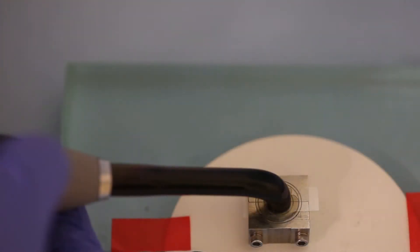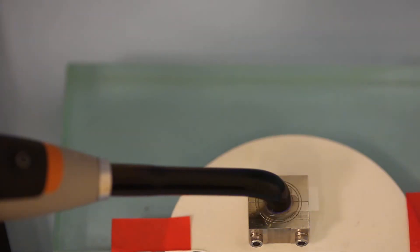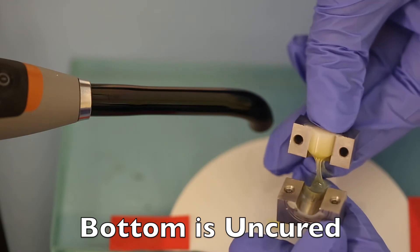Now we're going to cure the same composite using 10 seconds with the Power Cure. The first thing you'll notice is that 10 seconds seems a lot longer than 1 second. When we open the mold, again the bottom of the composite is uncured, but it is 10mm in depth. We'll dissolve away the uncured composite.